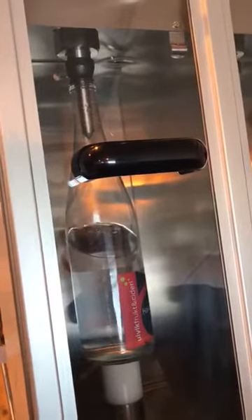This carbonated water is currently at 2.8 volumes, which is 5.6 grams per litre.